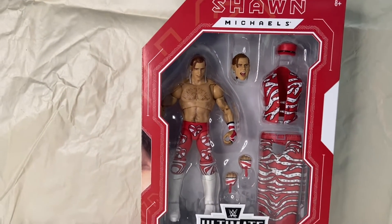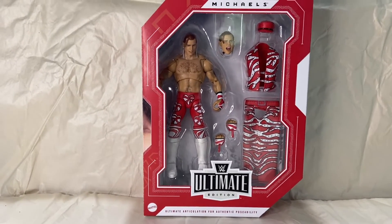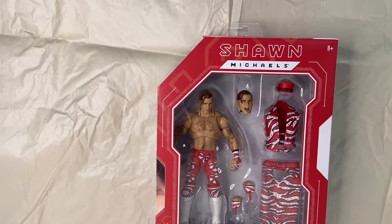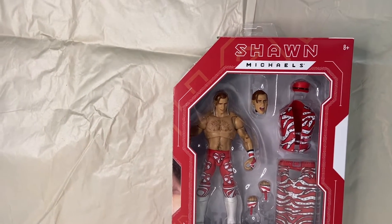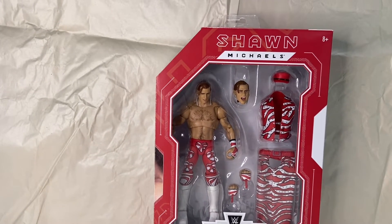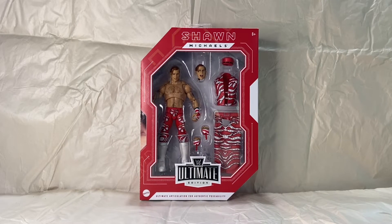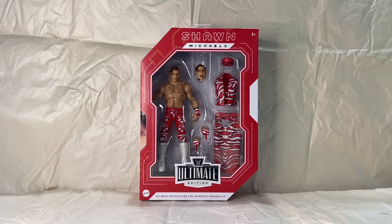The packaging is slightly different from the standard Ultimate line to differentiate that it is from the Fan Takeover — it is a red box with white highlights, whereas the standard Ultimate editions are a white box with red highlights. It's a really good Shawn Michaels from '96. He goes great with the new gen arena that's just now shipping. If you were able to take part in the crowdfunding from the Hotel Creations website for that, he will work perfectly with the Diesel that comes in it. It would be an awesome display if you can get all of those together with the entrance.